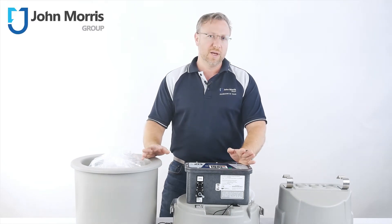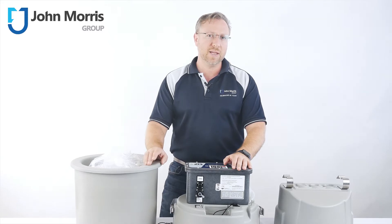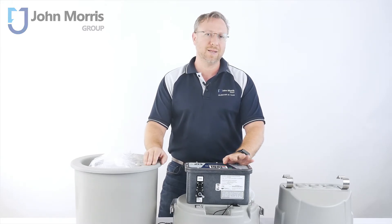Hi, I'm Andre from the John Morris Group. Stick around for the next 90 seconds to learn all the key features of the Teledyne ISCO GLS Composite Compact Sampler.